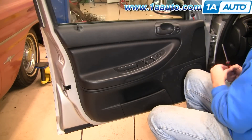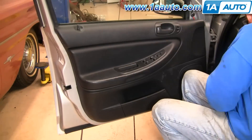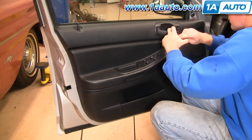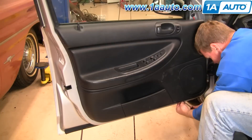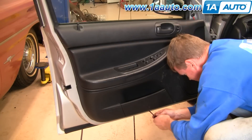Now it's just a matter of replacing all the Phillips screws. We'll speed up as we replace all those screws — there was one down in the door cup behind the door panel, three at the bottom, and then one at the back.